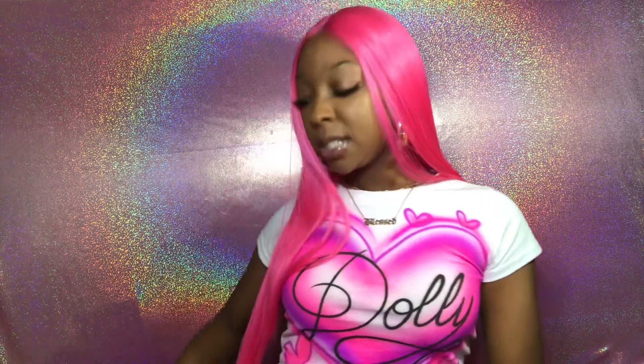This wig is $34.99 — yes, $34.99! I'm giving y'all all the links in my description box for you guys to purchase any color that you want. I suggest you click on their website, Divatress — it's a really good website. I believe this is a 26-inch; it goes to my hips. Let me show y'all.